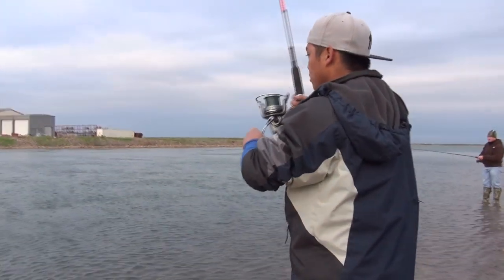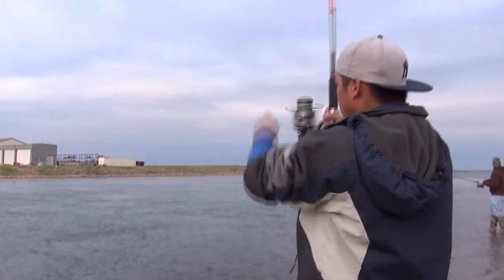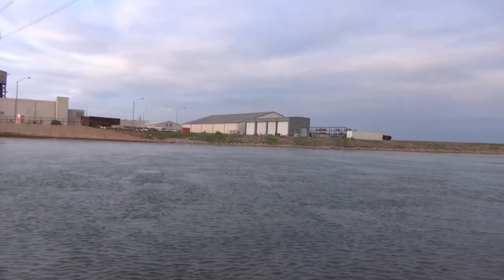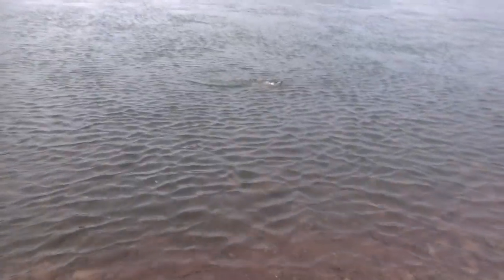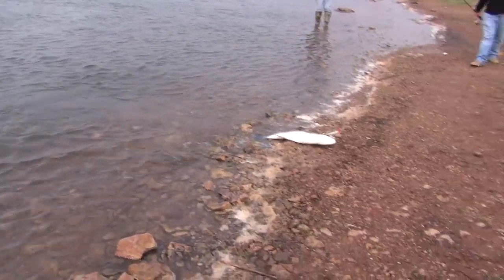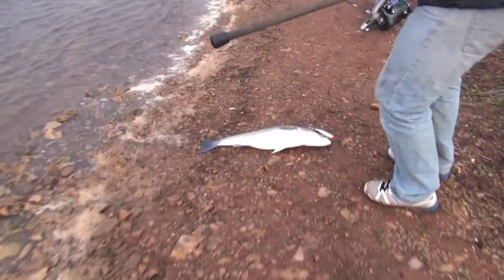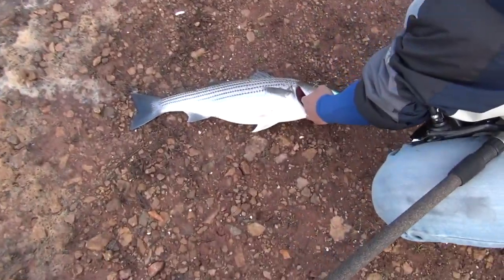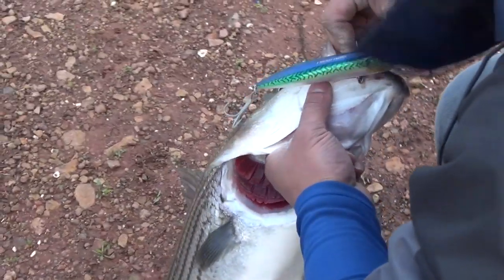Alright, we got a little — looks like it'd be a hybrid on the top water. It is coming in right here. Oh, it's a good size — a striper. There it is. Alright, we got one. Finally got a striper today. Good job on the Mag Popper.